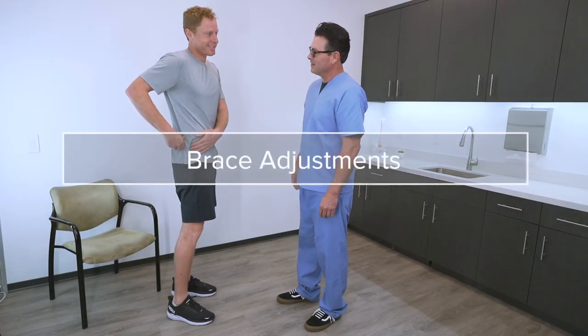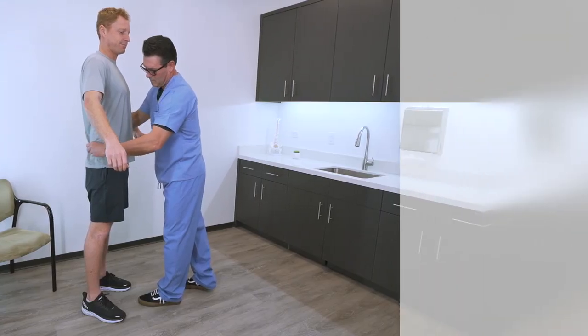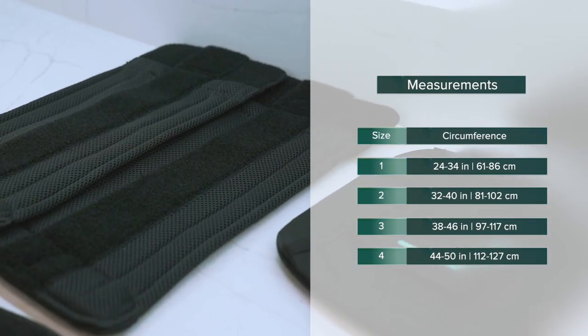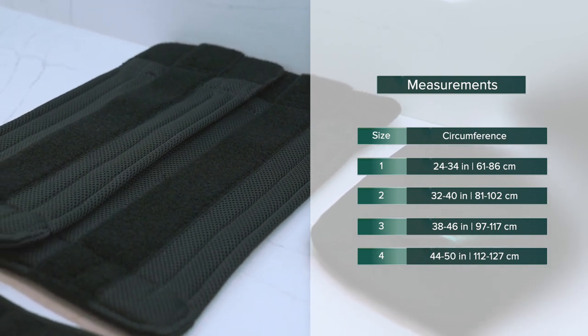Clinicians can find the correct size of the Horizon Pro by measuring the patient around the waist and using the sizing guide included in the instructions for use. Lateral extension panels are available that allow the Horizon Pro to fit waists up to 70 inches.